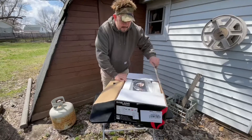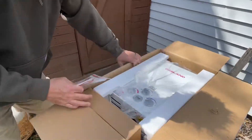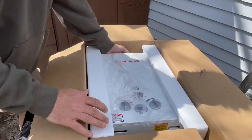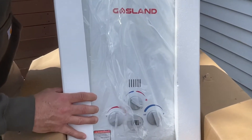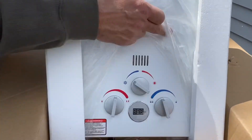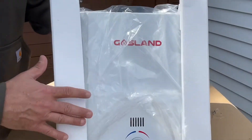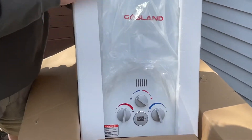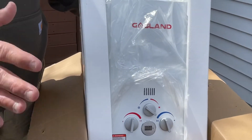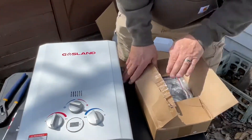I have not taken it out of the box yet. It comes with directions. Just look at this thing — it is absolutely solid. Look at the indicator lights, look at the knobs. This is not a cheap unit. This is a unit you're going to keep year after year. It looks very commercial, very industrial — I'm going to be taking some hot showers from now on.